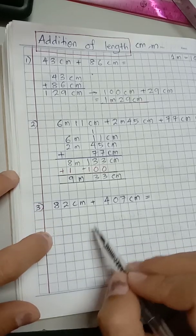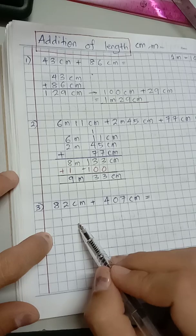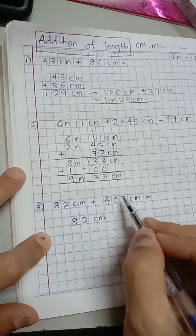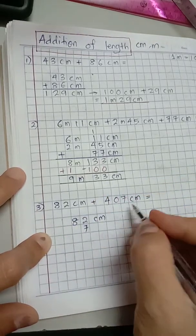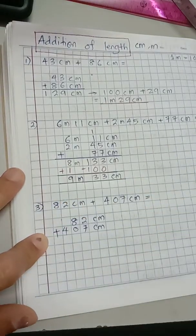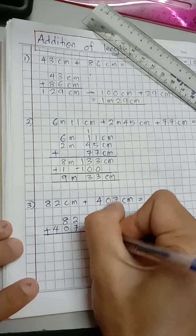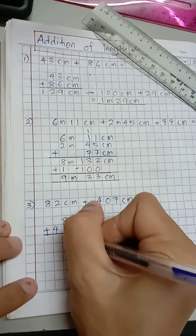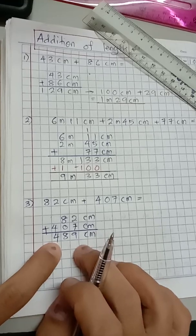I arrange these two numbers aligned in vertical form. 82 is the first, so it goes on top. Below it I write 407 centimeter — that's 4, 0, and 7. Let's find the total: 2 plus 7 is 9, and 8 plus 0 is 8, giving 489. Wait — there's also the 4, so this is 489 centimeter.